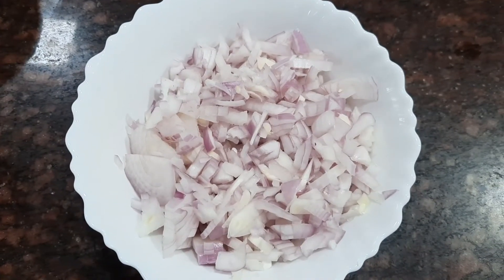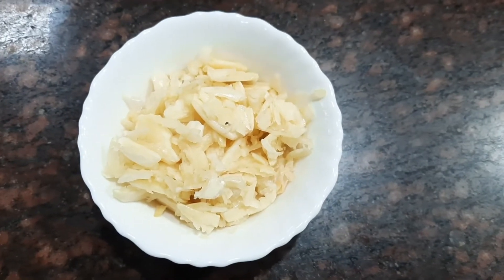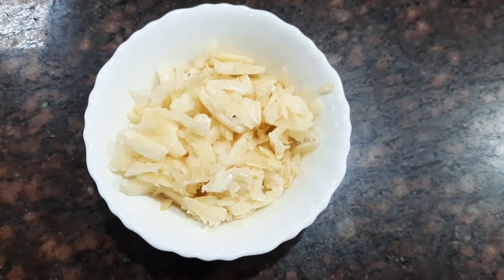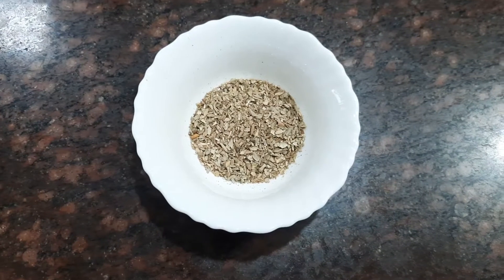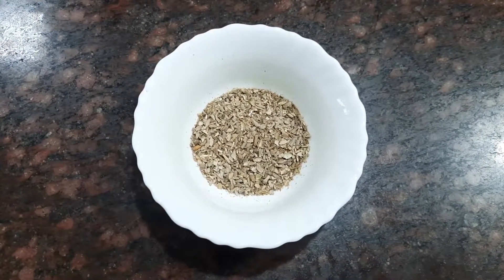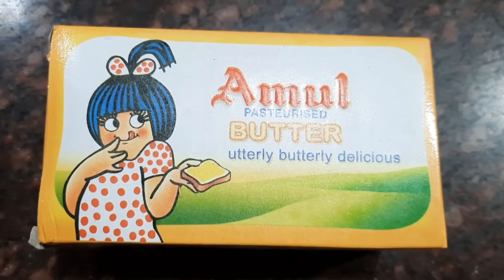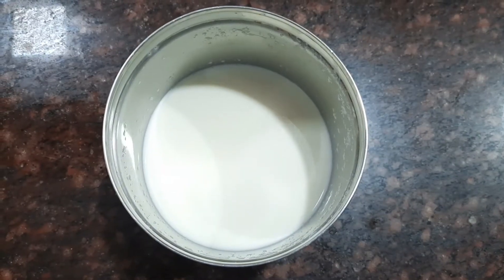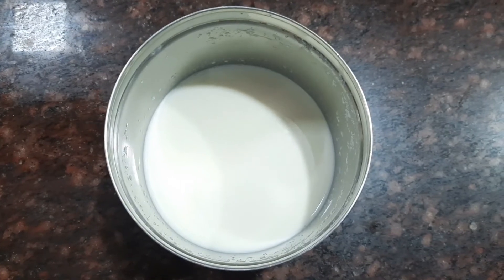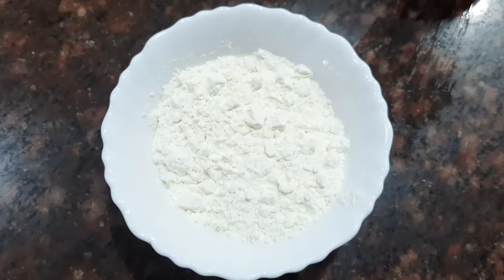Now let's see the ingredients for the white sauce. I've taken about two large onions, finely chopped, and about 15 garlic cloves, crushed. We also need one tablespoon of oregano, some butter, about one liter of milk, and three tablespoons of all-purpose flour or maida.